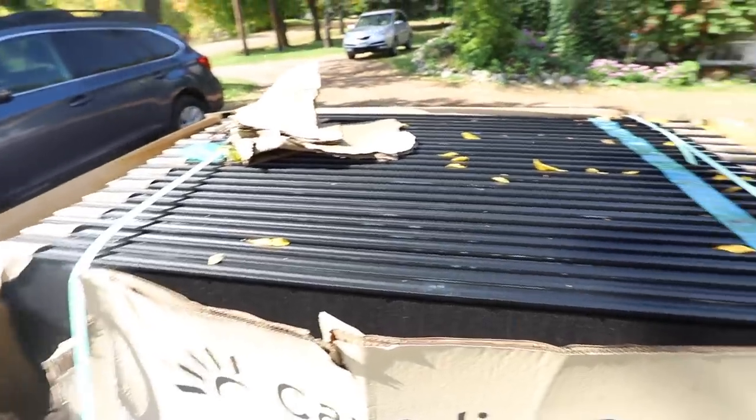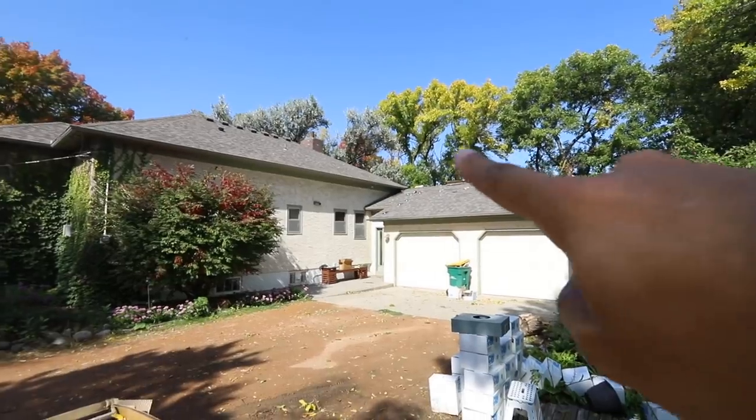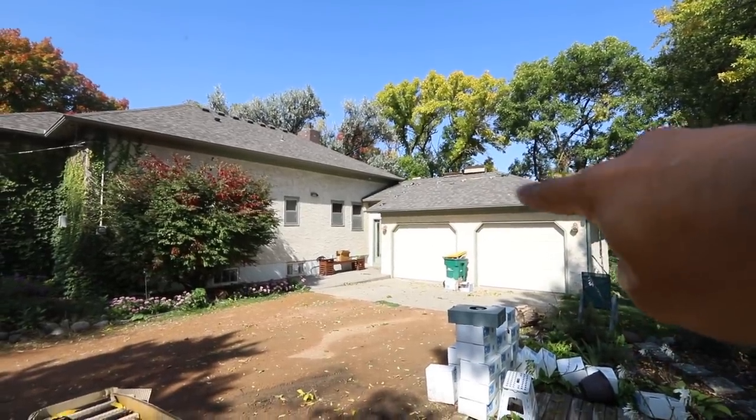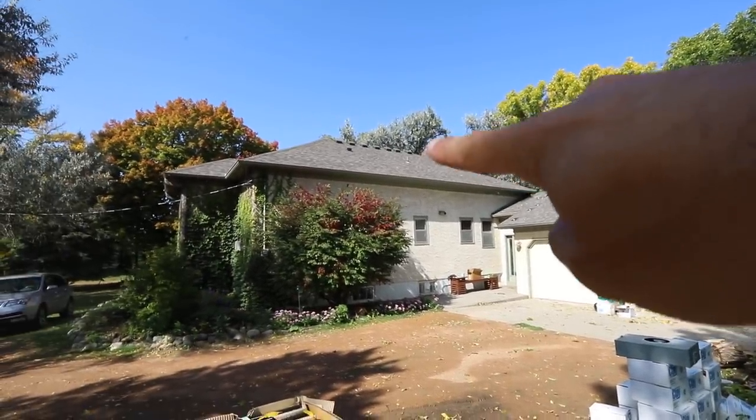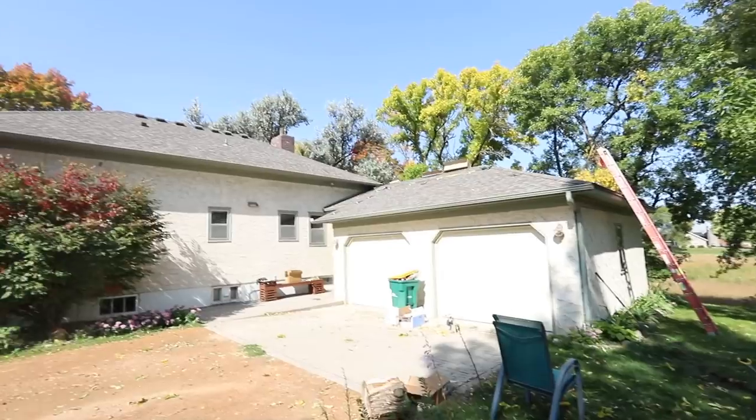So here are the solar panels right here. They're going up on our house — on this roof and on this roof up here. Then we're going to trench down there over to the studio. It's going to be awesome.